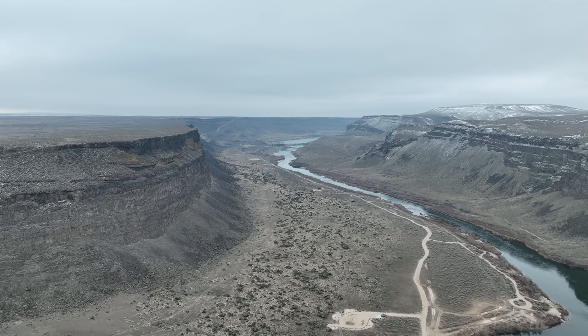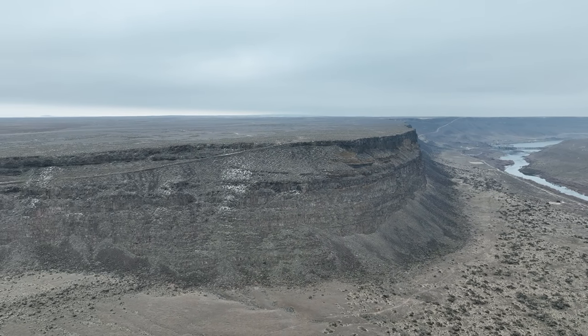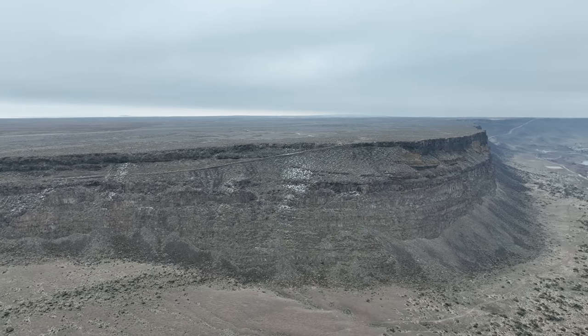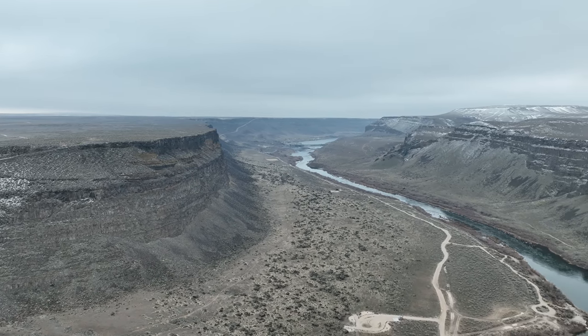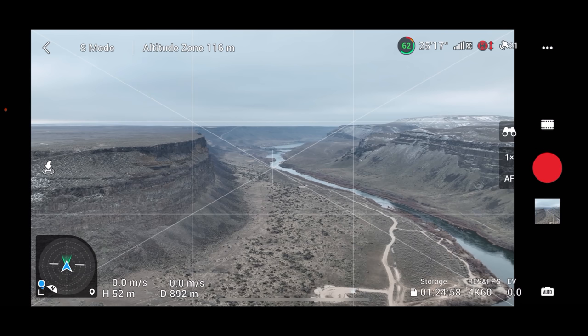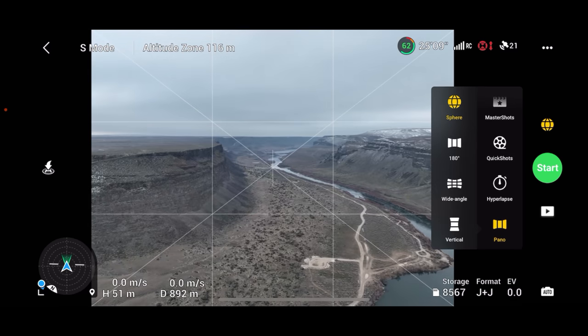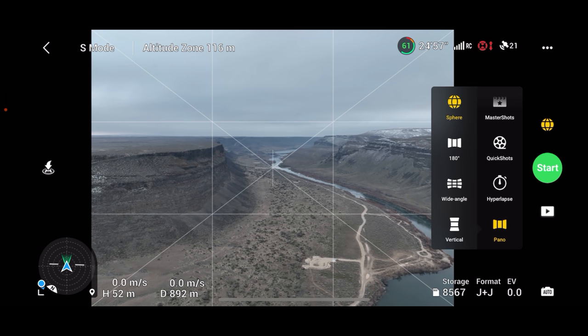Trying to put my gloves back on — it's a struggle. We're kind of in a good spot here to try some panoramas. I'm going to click on the little film strip at the top and go down to Pano. It says High Def Pano. We're not going to do sphere — we're going to do 180 wide angle and vertical. Let's start with the 180.